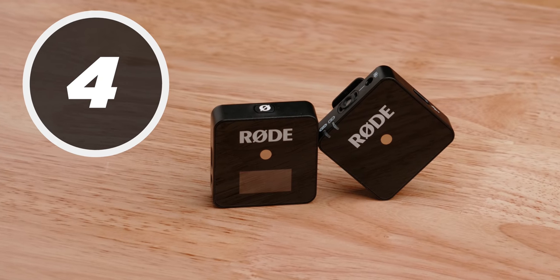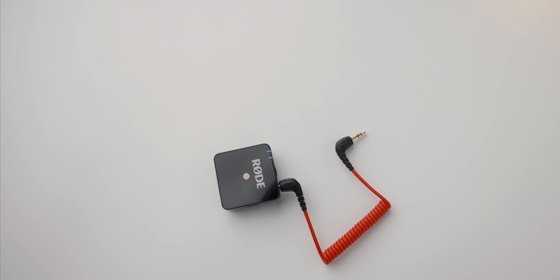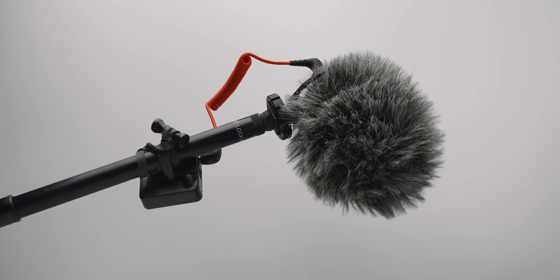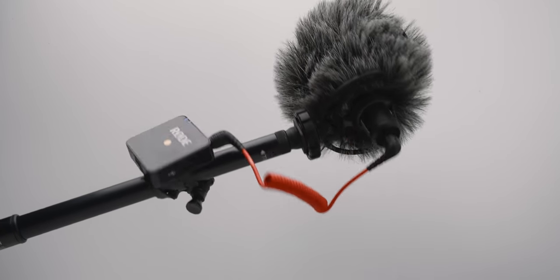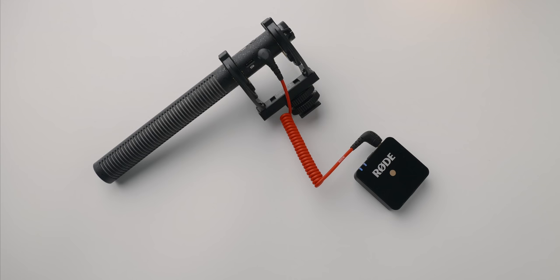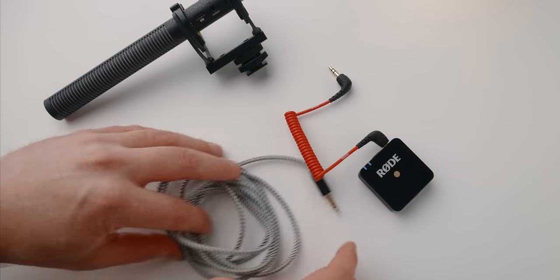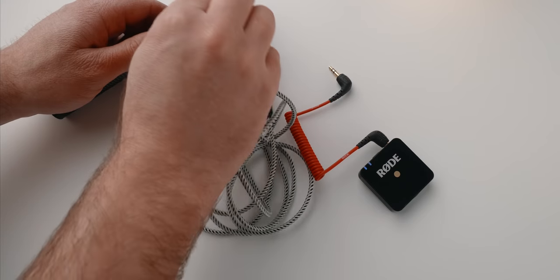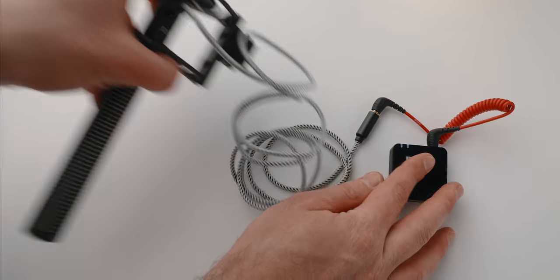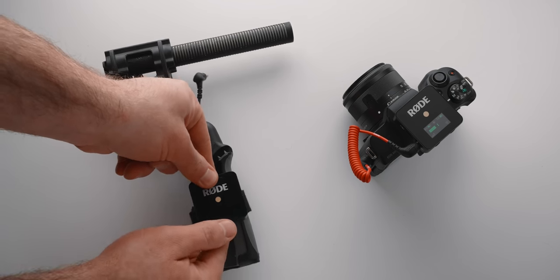The Wireless Go sounds great, but at the end of the day it will always be an omnidirectional microphone. Luckily, the Go can also work with other microphone types like shotgun microphones. So if you want a wireless boom microphone or simply don't want to deal with cables, you can use any shotgun or other microphone type as long as you can plug a 3.5mm into the Rode Wireless Go transmitter. The best way to do this is to get a nice shielded 3.5mm male-to-male cable and move the Wireless Go away from the microphone, which helps with interference between the wireless device and the actual microphone.